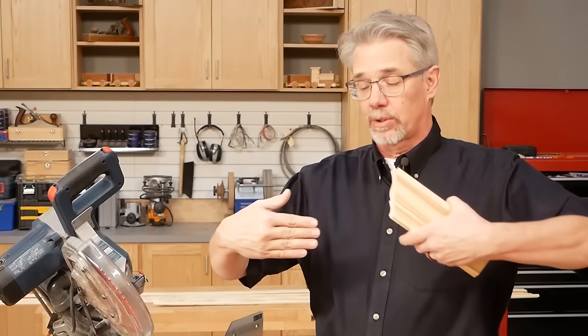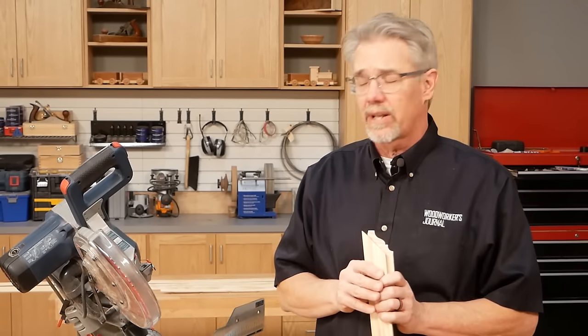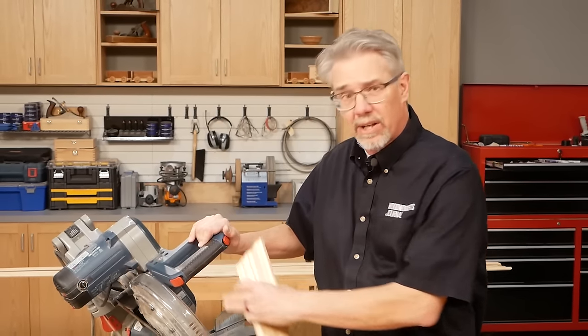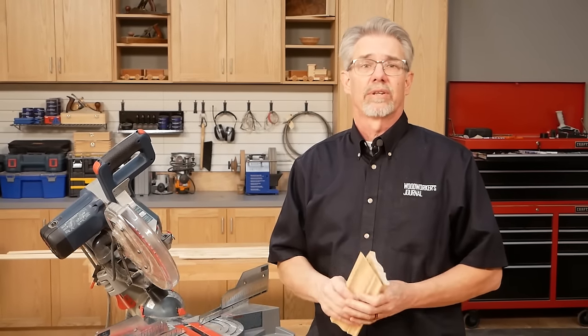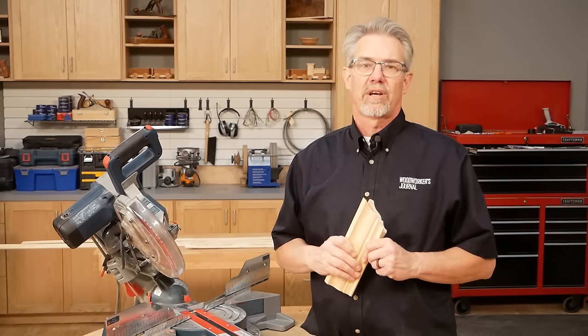Another traditional way of forming inside corners is by scribing and coping, but we're not going to cover that here today. I do hope you found the tips we've provided about mitering crown molding with a miter saw to be useful. It's kind of a complicated topic but if you just take your time and follow the step-by-steps, you're going to be successful. I'm Rob Johnstone from Woodworkers Journal — keep on making sawdust.